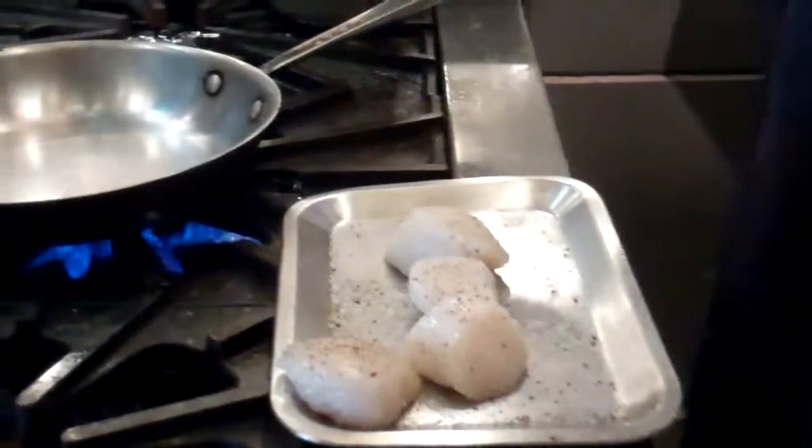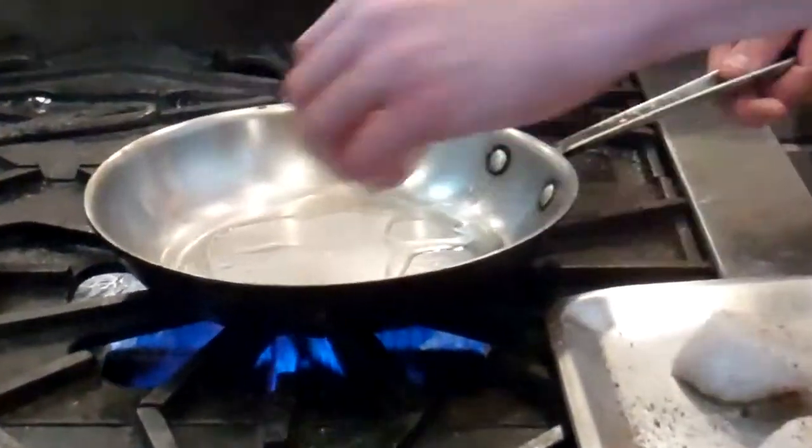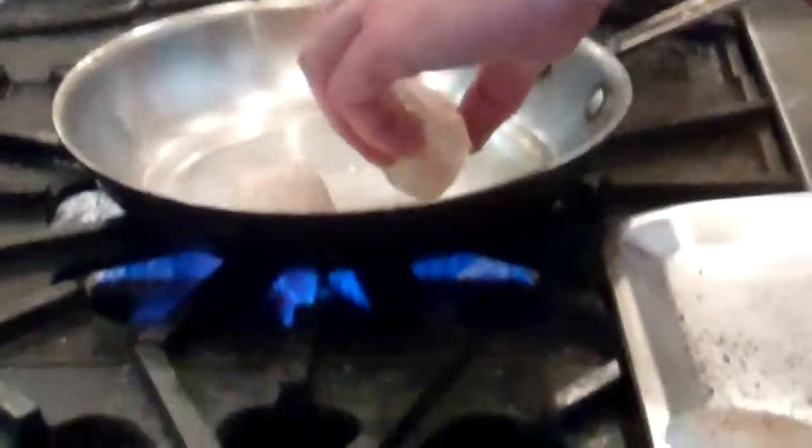Then go to your pan with a little bit of clarified butter. Make sure your pan is nice and hot. You're going to sear the scallops.